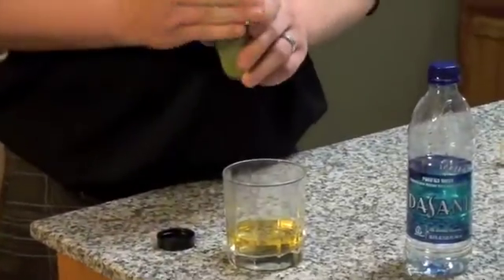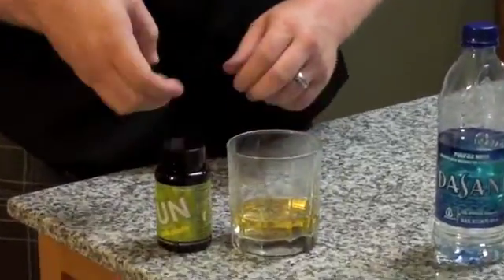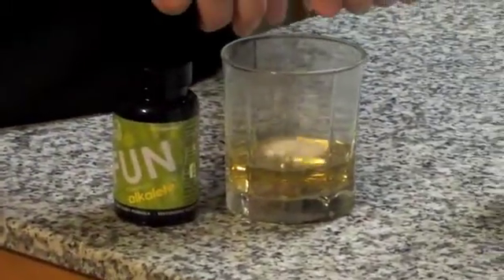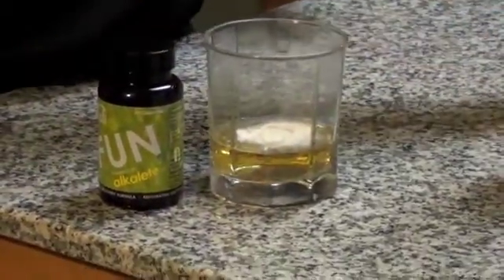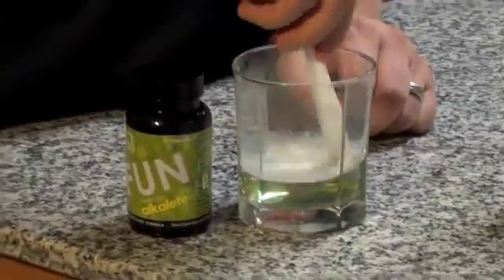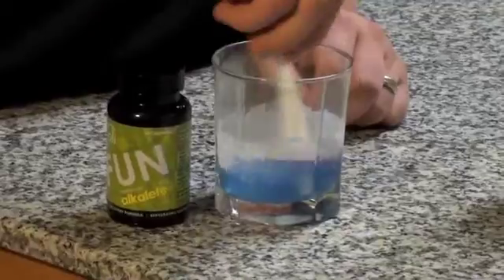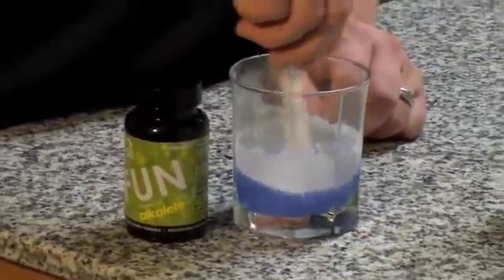And now let's take an alkaline capsule, which is scientifically proven to reduce acidity in the body, and we'll go ahead and pour that capsule right in the water. You'll see as we start to stir it just a little bit, it starts to turn blue and then even a purple, which obviously goes to the alkaline — a very high alkalinity on a pH level, which is what your body wants.